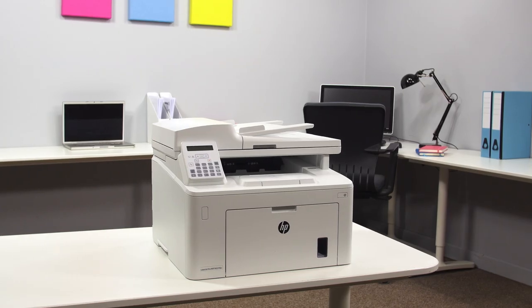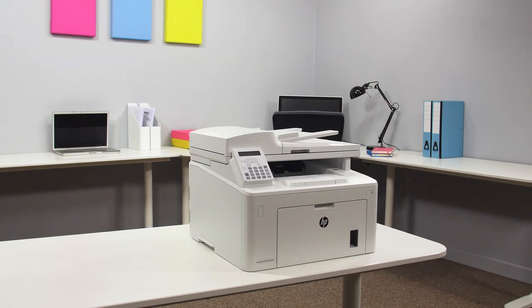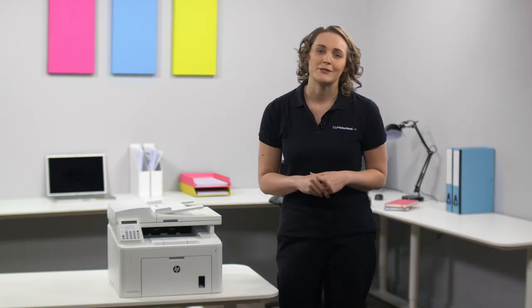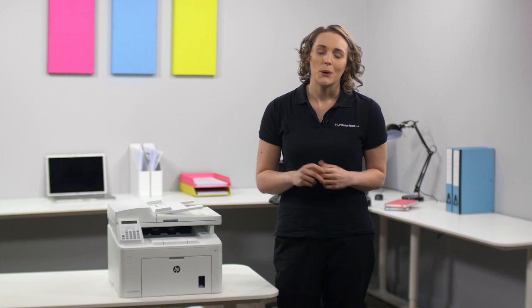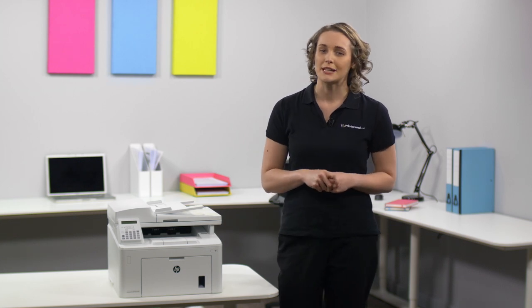So if your office needs a versatile all-rounder with excellent e-print technology then the HP LaserJet Pro M227 FDN is the perfect solution. To see the full specification visit our website at printerland.co.uk or pick up the phone to speak with a printer expert today.